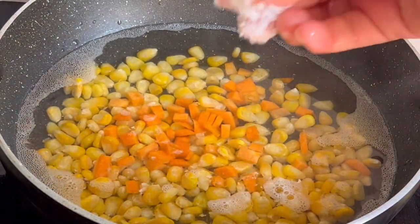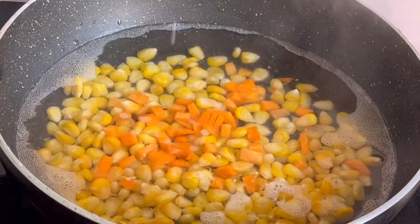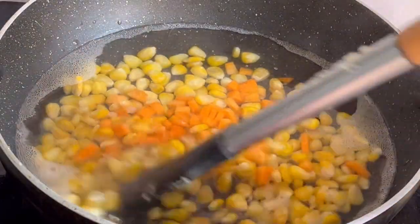I will add some carrots. This is optional. I will add 1 pinch.